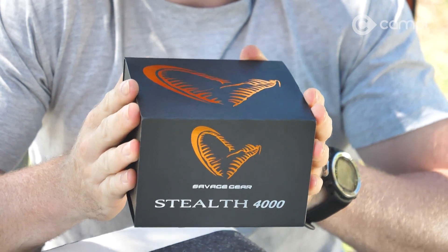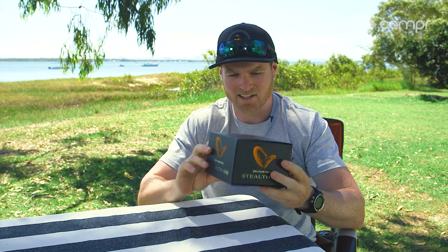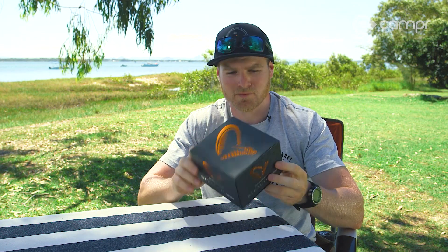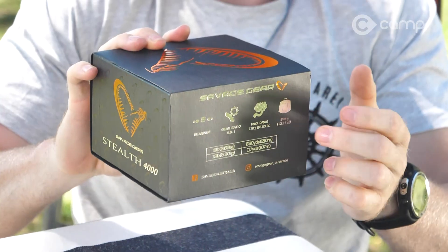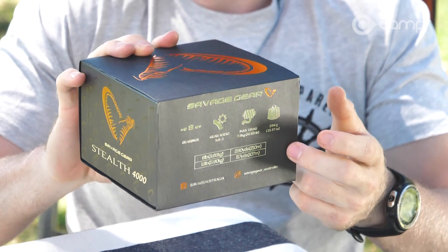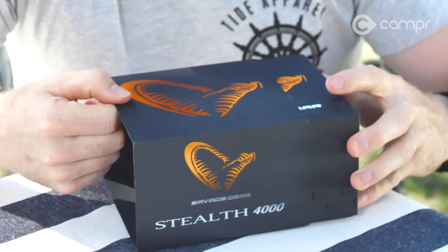From the outset you can see that for a reel in the $200 range it looks the part — the packaging is pretty damn nice. On the back it's got all the specs you need to know. Without even opening the box we know it's got eight ball bearings and a gear ratio of 5.8 to 1.